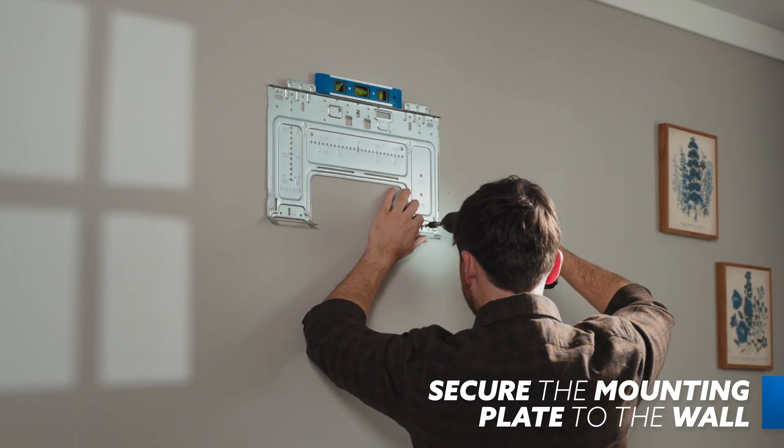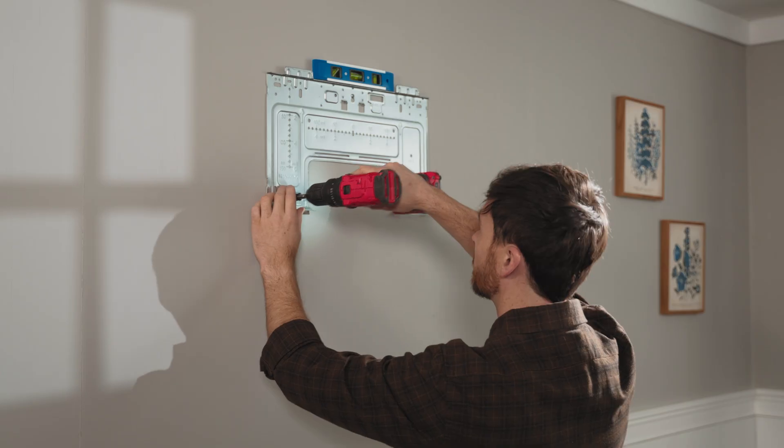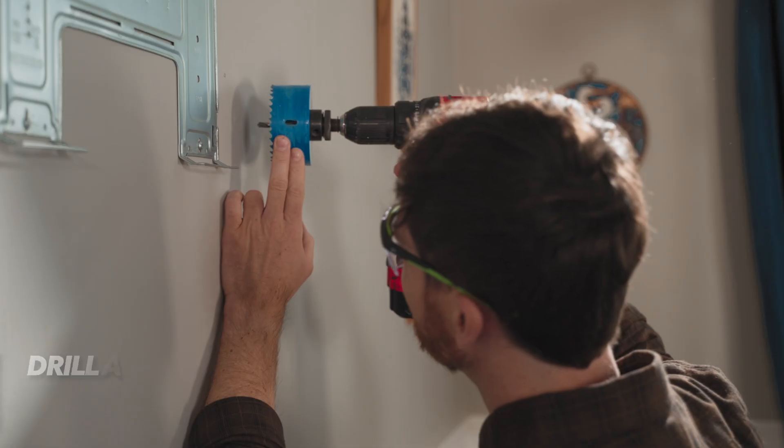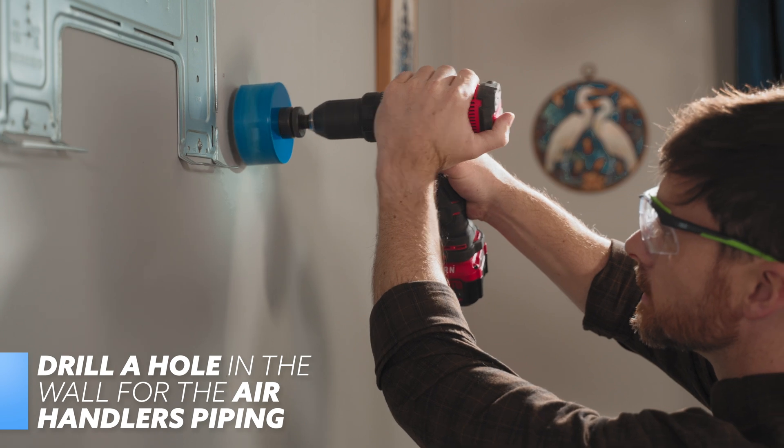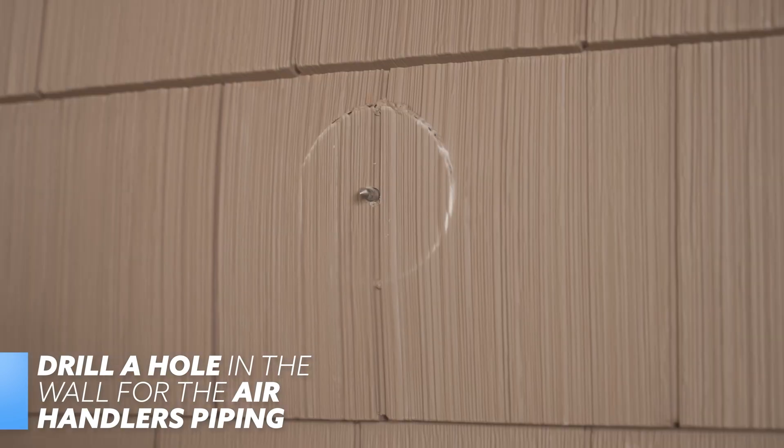Double-check that the plate, when secured, will rest level. It's also important that the plate sits flat against the wall. Then use a 3.5-inch hole saw to drill a hole in the wall where you left the reference mark. Make sure the hole is drilled at a slightly downward angle to ensure proper water drainage.